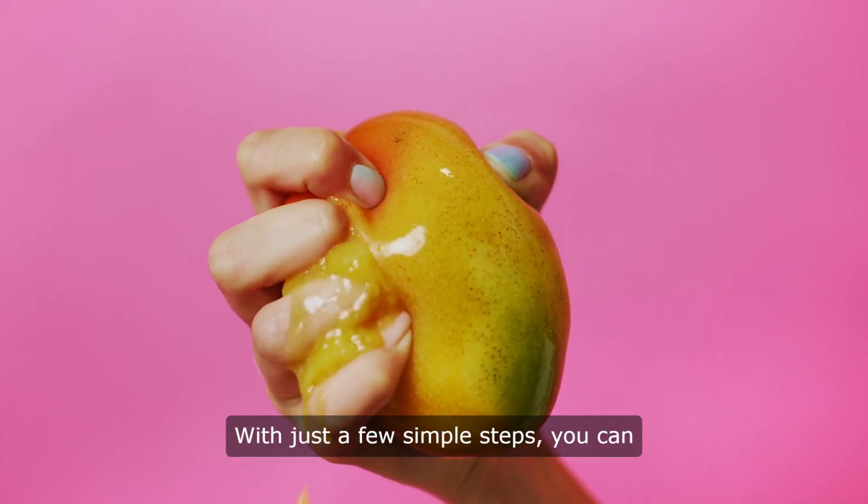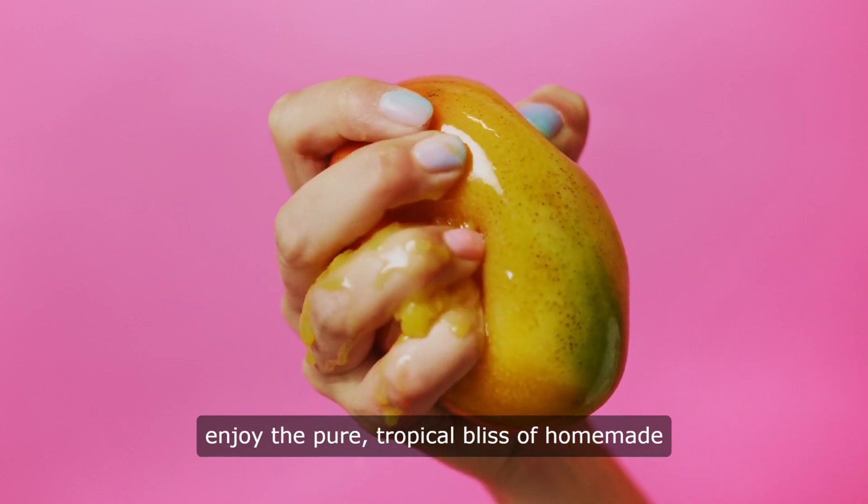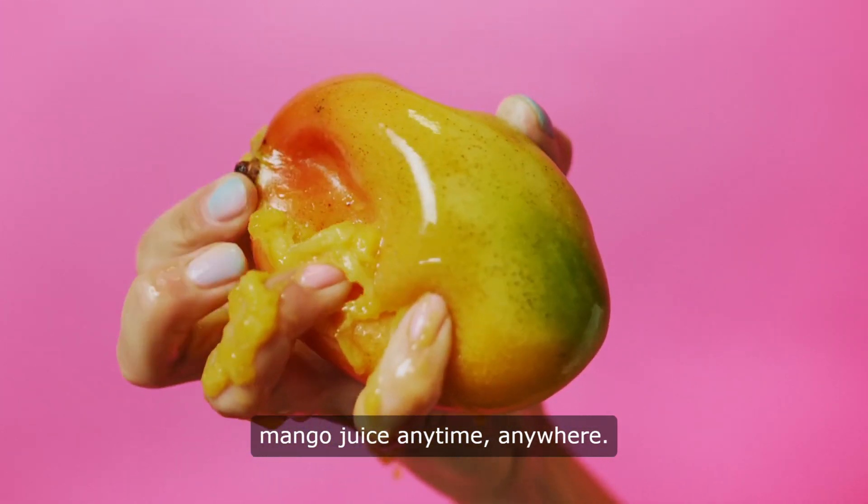With just a few simple steps, you can enjoy the pure tropical bliss of homemade mango juice anytime, anywhere.